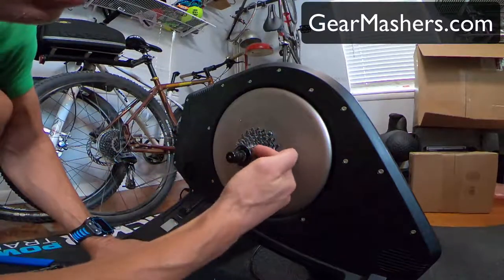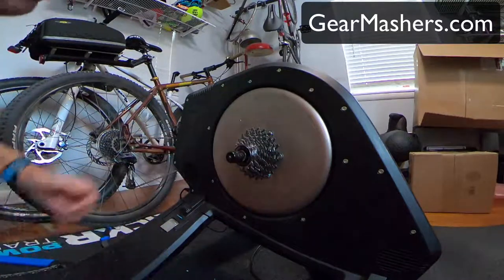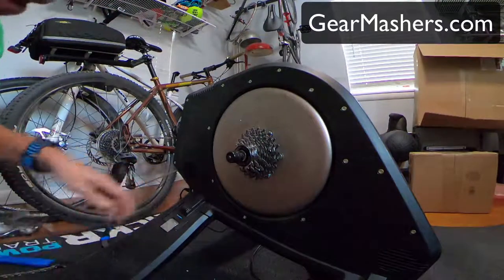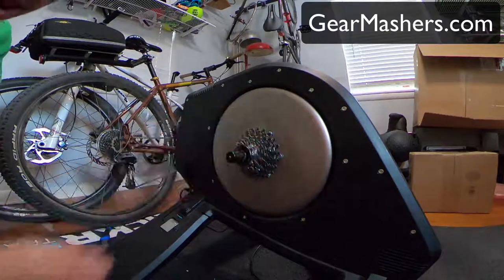There are different teeth for different gears, and I believe this is a 10-speed. Normally when you're going to be taking off or putting on a cassette, you're going to use some tools.